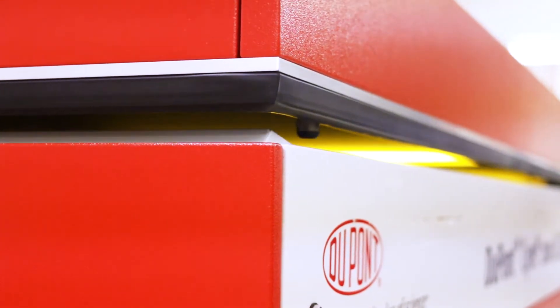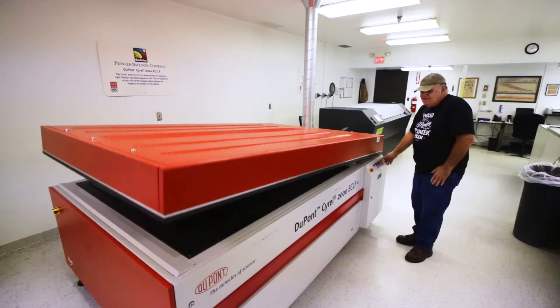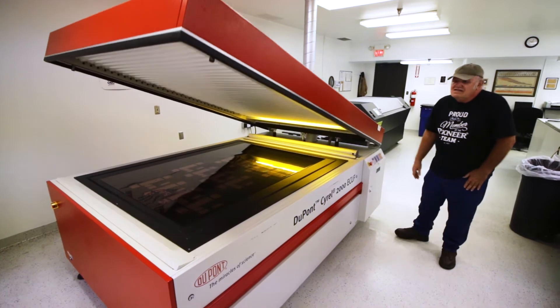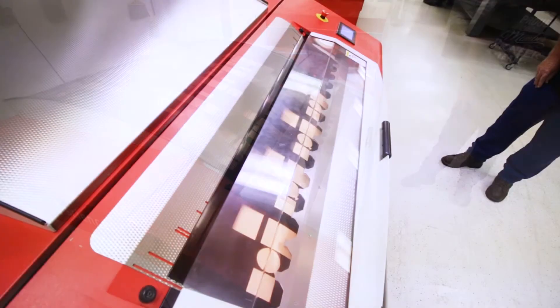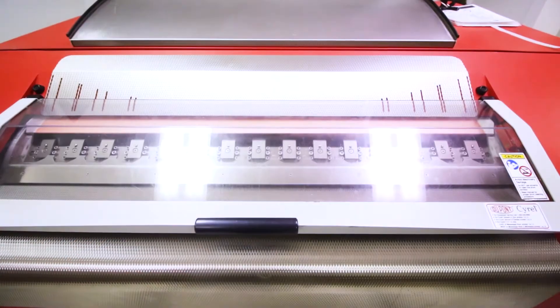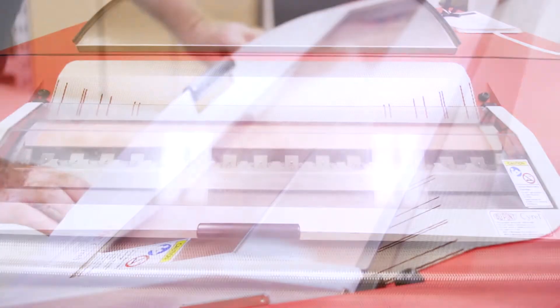After laser processing, the whole sheet — which may often include images for more than one plate — is placed in an exposure unit that helps set the areas that will be printed. The sheet then goes through an automatic washout unit that removes the areas that will not print, leaving the printing areas raised above the backing of the plate.